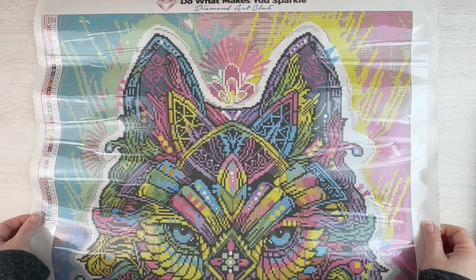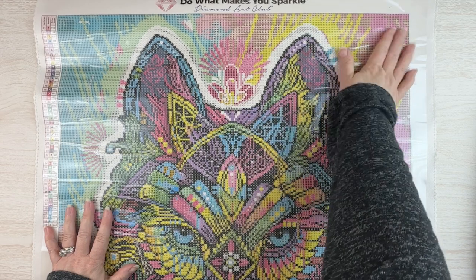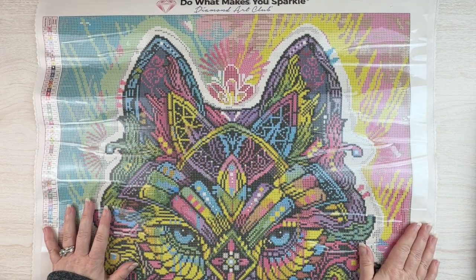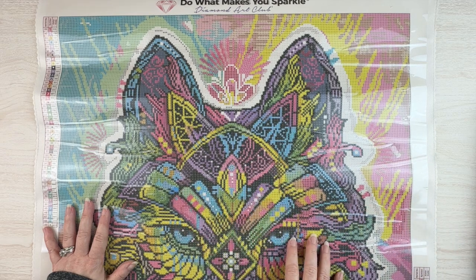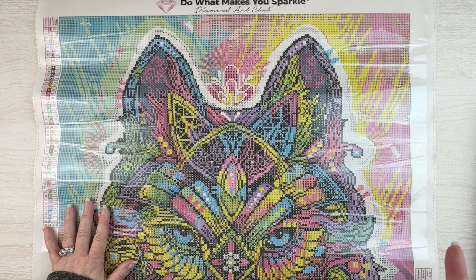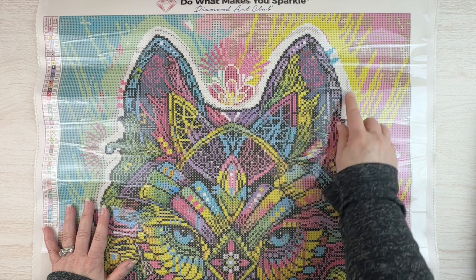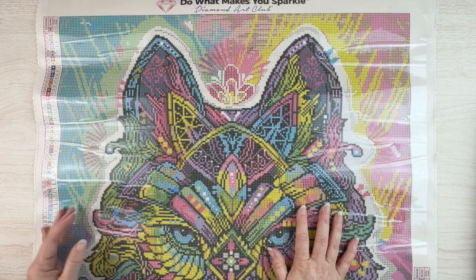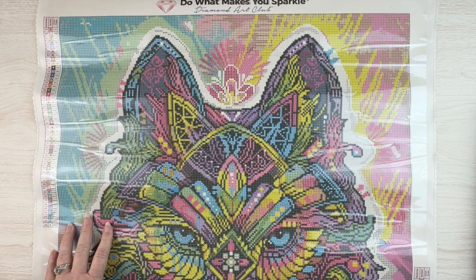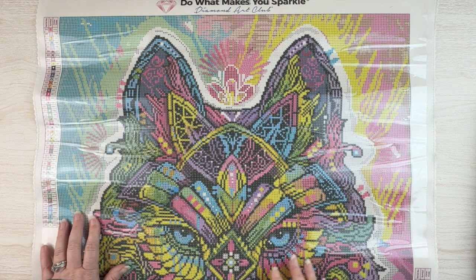Let me go grab the canvas. Here's the top half — it's a very colorful, shamanic-looking wolf. It's almost mandala-like with all of the different colors. I think there's going to be some nice multi-placing in the background and a lot of confetti in the wolf itself. We've got 49 colors, our schematic on both sides as always with Diamond Art Club, and DMC codes.